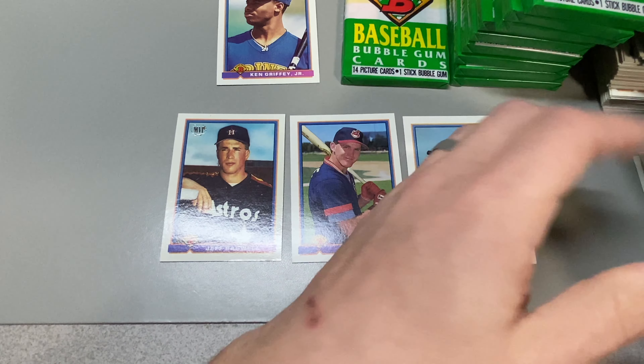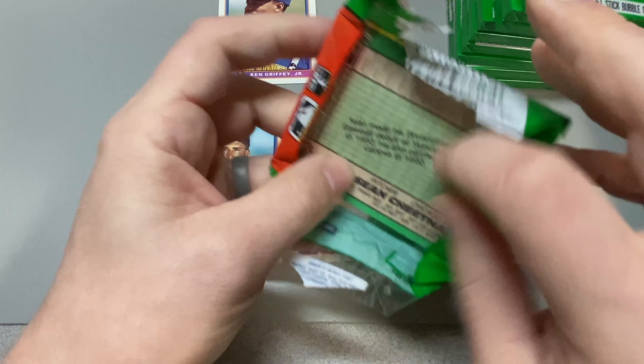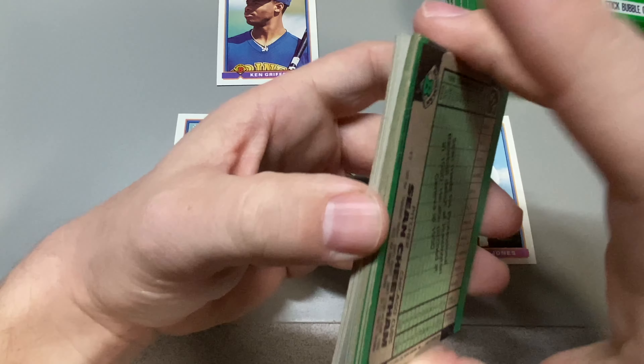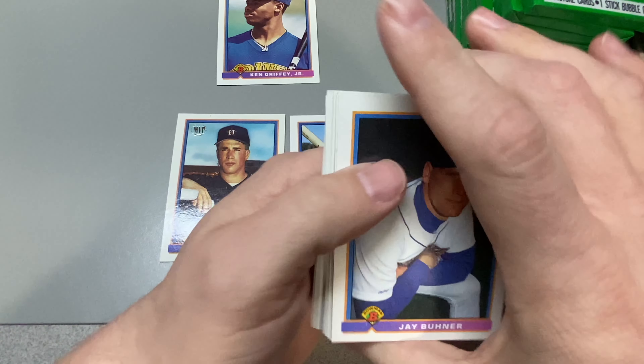John Smoltz again. The card stock definitely changed. They definitely made a boatload of '91 Bowman compared to '92 Bowman.